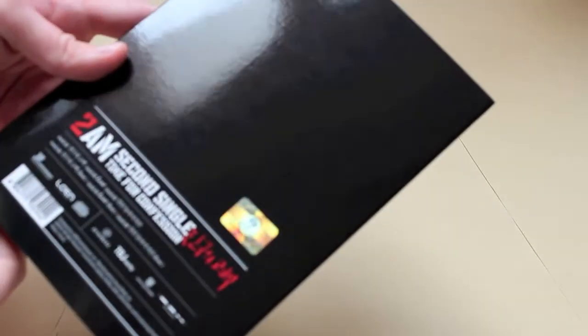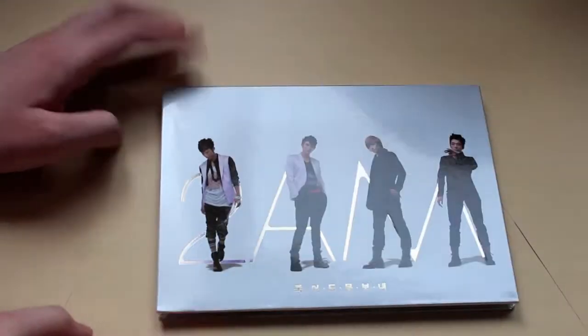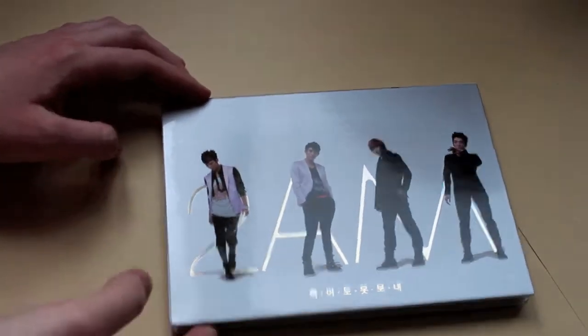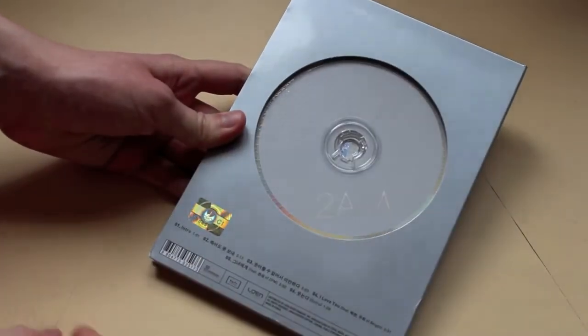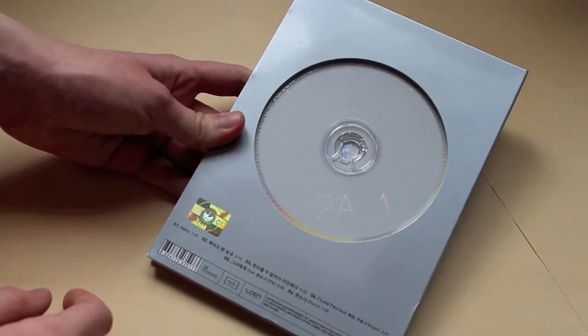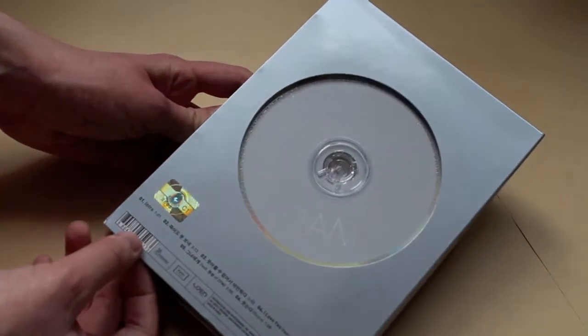This one has six tracks — so three tracks and all of their instrumentals. Alright, moving on. Then they released a mini album, which has six tracks: one intro, one outro, but the rest are full-length songs, and there are no instrumentals or anything like that.